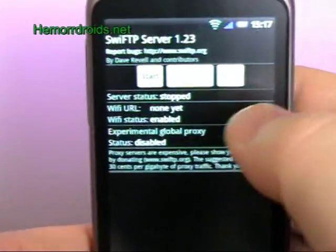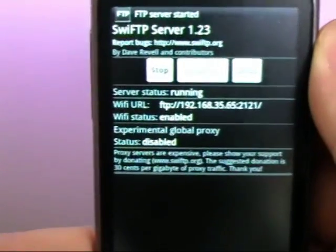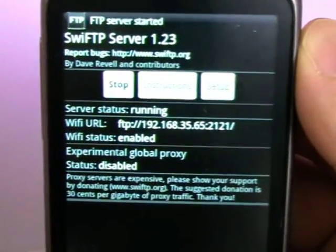I press save. I press start. And there it is running.